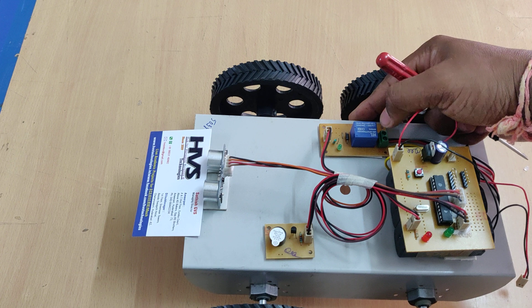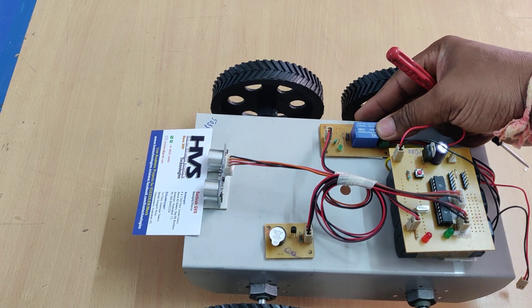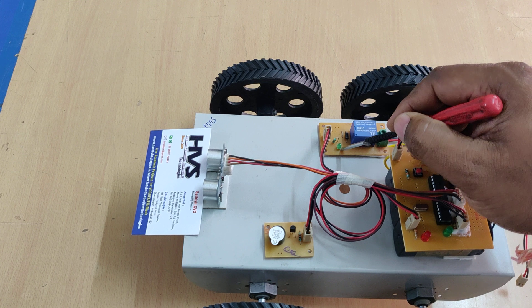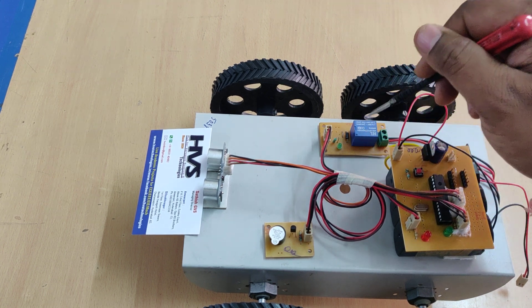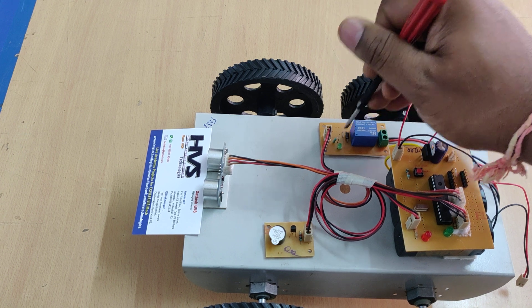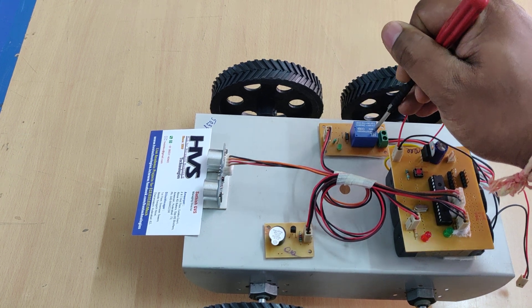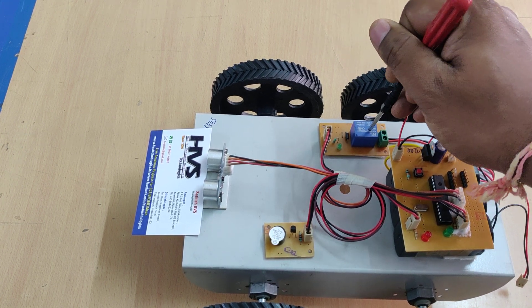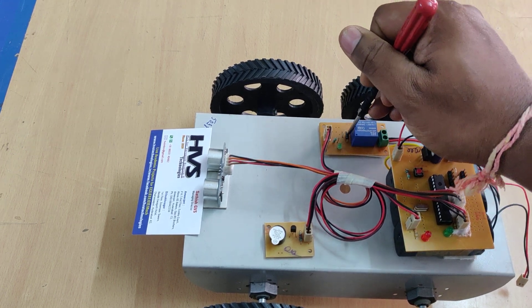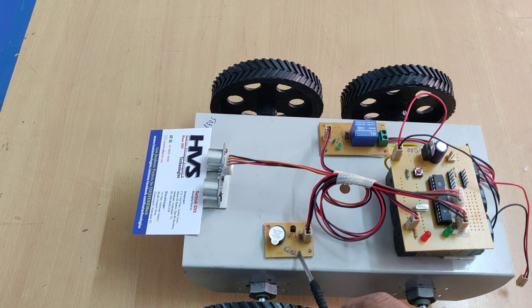Coming to the relay board, we are using a 5-volt operated electromagnetic relay, and there is an LED indication showing the relay on/off status. There is also one diode — its purpose is that whenever the relay is switching on and off, it generates back EMF, which is neutralized by the reverse-biased connected diode.